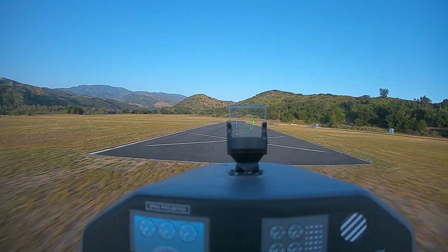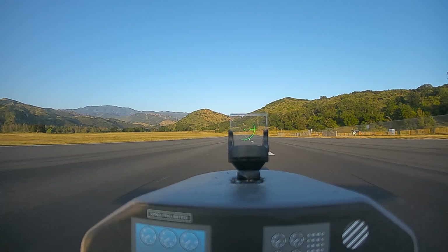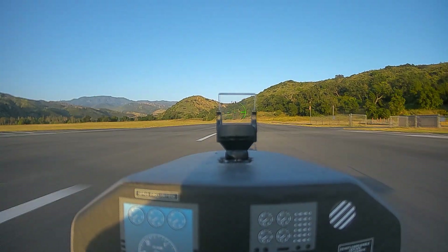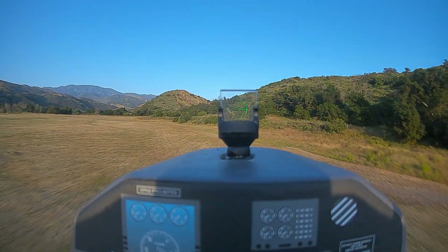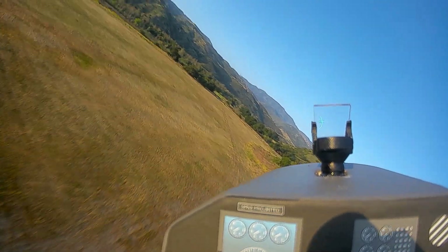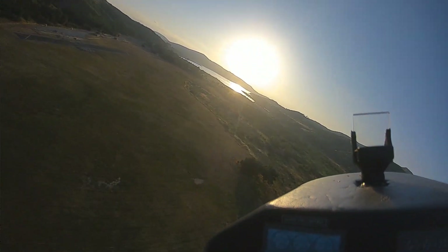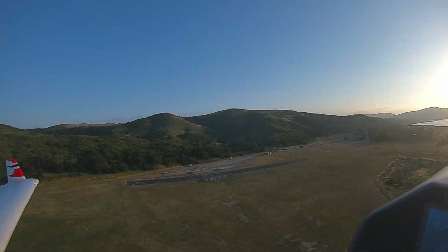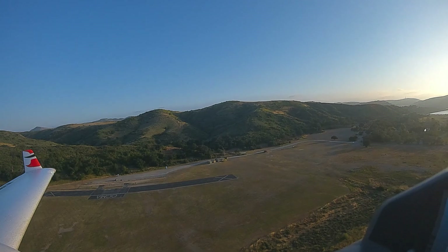Okay, flare. Flaps one. Flaps up. Gear up. It's a beautiful day. I love practicing touch-and-goes. Okay, and that's our pattern attitude.